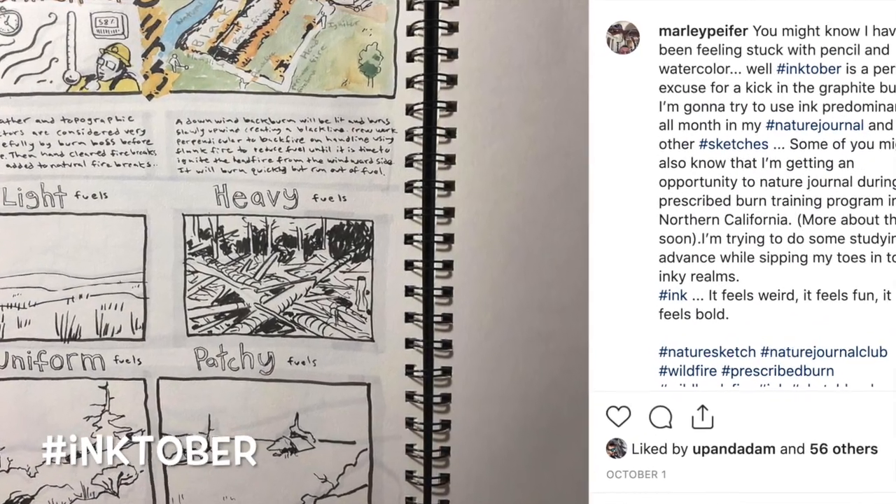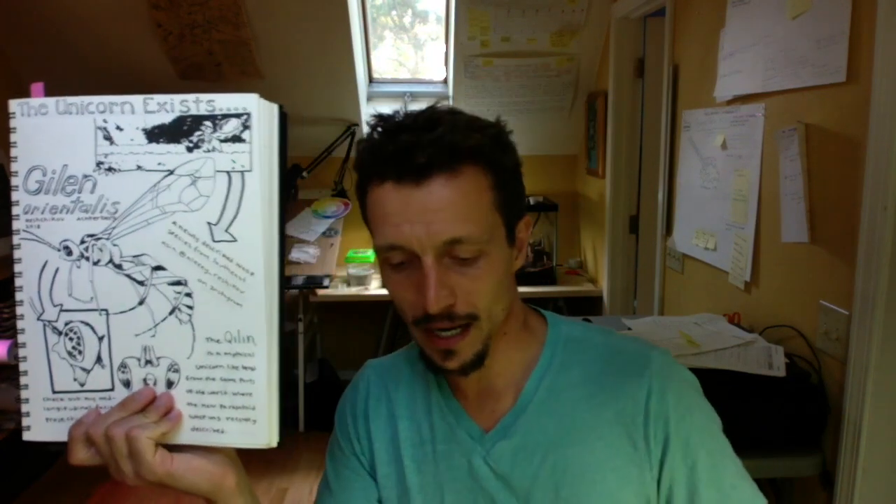Maybe I was afraid of committing with ink — committing to those dark permanent lines that ink provides — and I probably could have been using ink to benefit some of the stuff that I was doing. I decided that October would be a perfect chance because of the Inktober challenges that people do on social media. So for this month, I have been exclusively doing ink. Let's do a little side-by-side here.